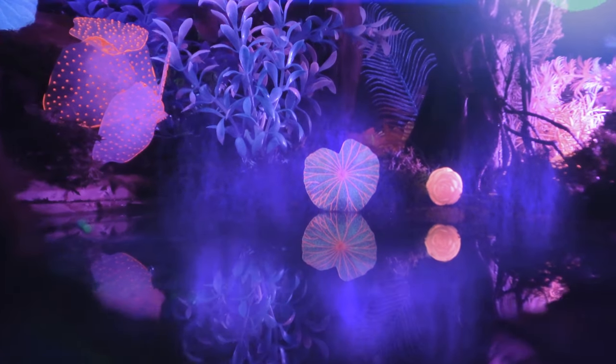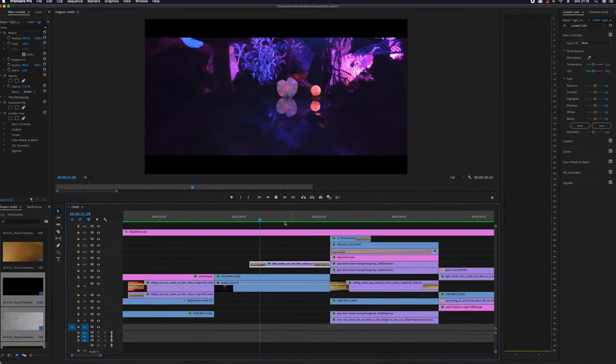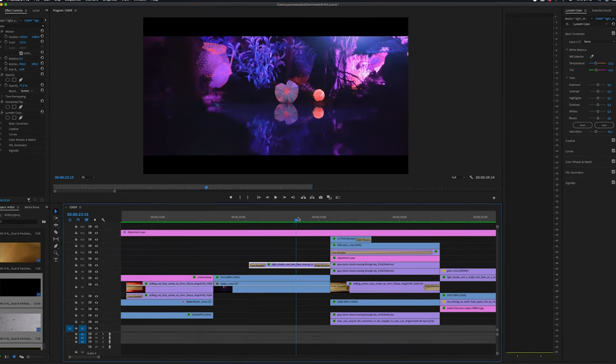I used the overlay video assets from the Artlist and Artgrid creators pack for replicating fireflies over the pond.